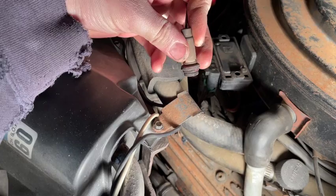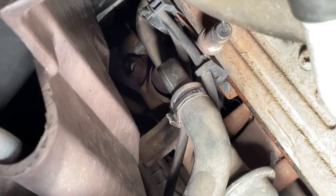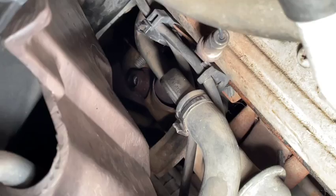Now the next thing we're going to tackle is the O2 sensor. Let me show you what happened to it. This part right here was attached to the nut, but it straight up broke off. That old nut and that shiny thing in the middle of it — that's the other half of the O2 sensor. So we've got to get that out.